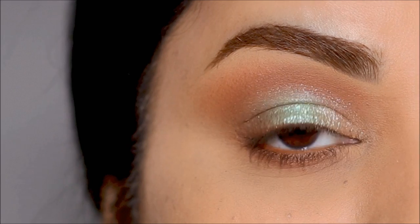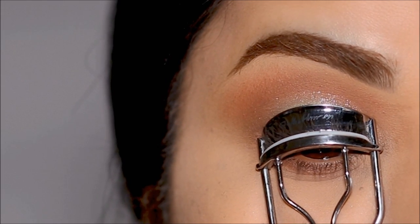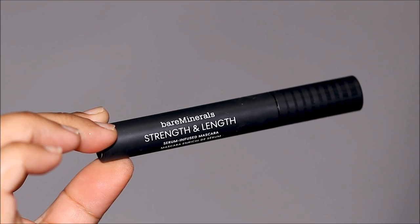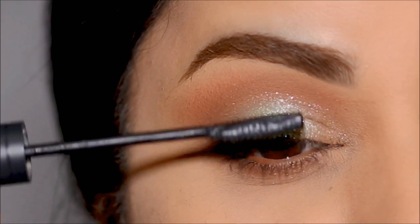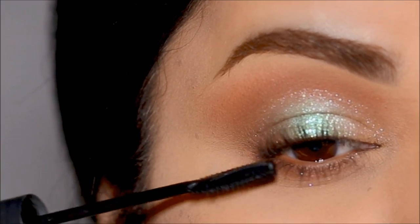You can finish this up the way you prefer. I'm going to use some mascara, but before that I'm curling my lashes with my Sally Hansen curler. For mascara, I'm going to be using the Strength and Length mascara by Bare Minerals. You can line your lashes, you can line your waterline, you can use false lashes — you can pretty much do whatever you want and it'll look fantastic.